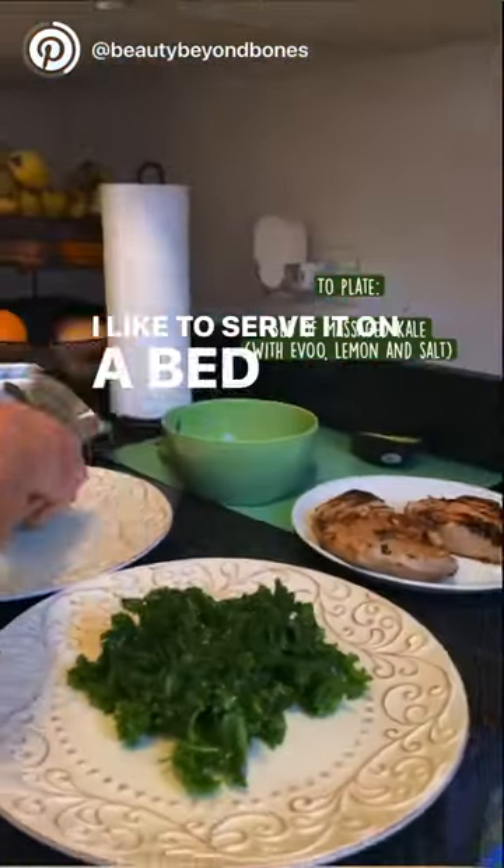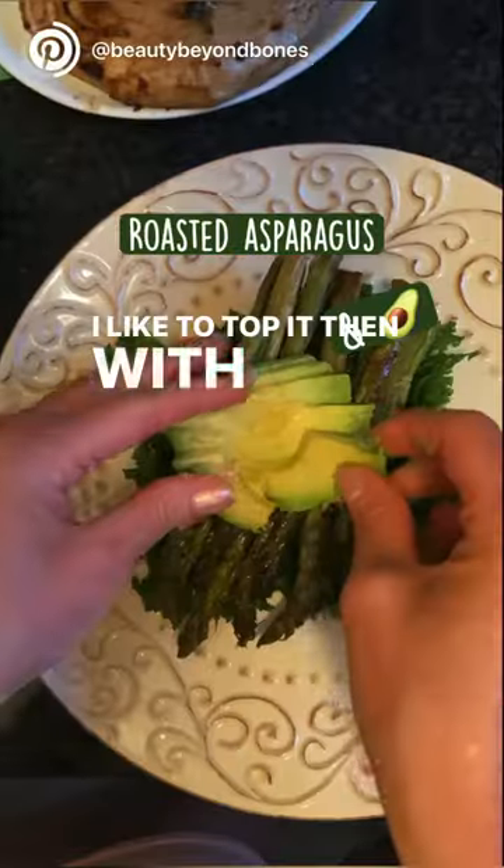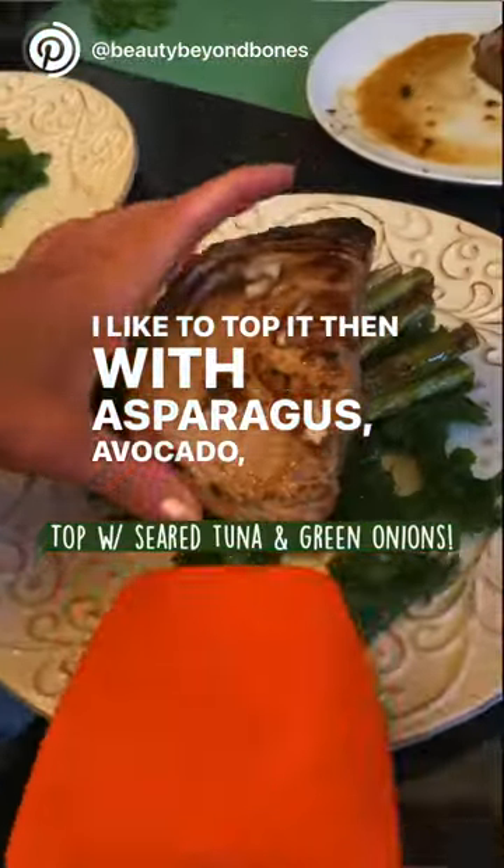I like to serve it on a bed of massaged kale, but you can also do wild rice. I like to top it then with asparagus, avocado, and green onion.